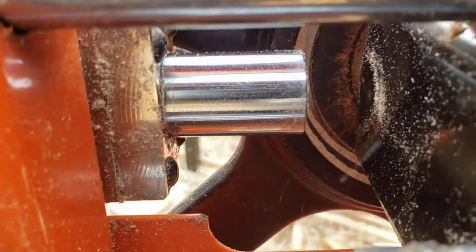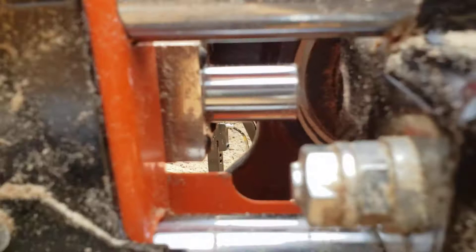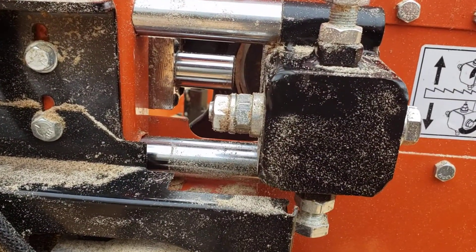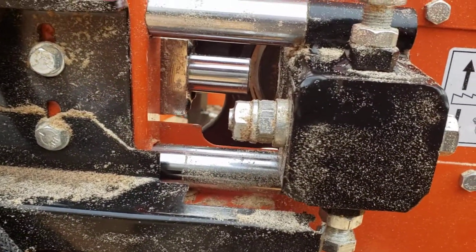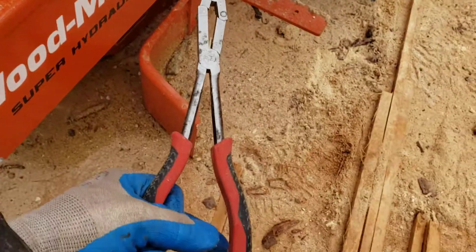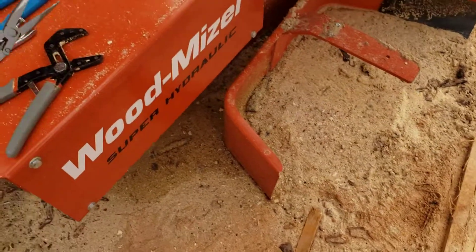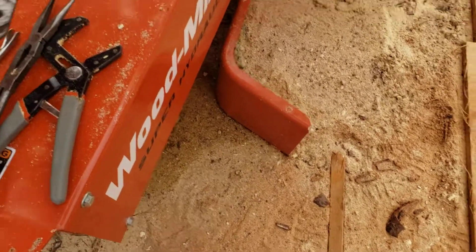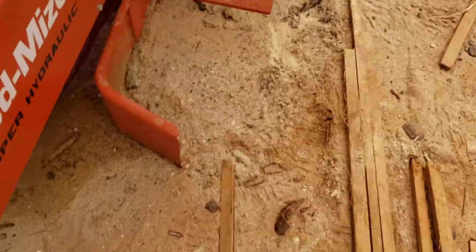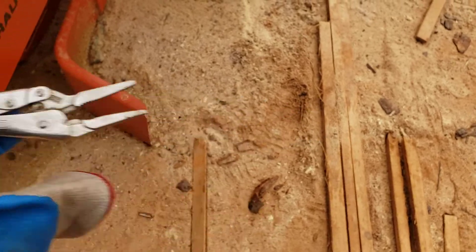When you go to pull that shaft out, it's really hard to get a pair of channel locks or anything in there. I tried, but obviously these aren't the right tools — they slipped off. My channel locks were way too big to fit in there, and these needle nose vice grips are too small.